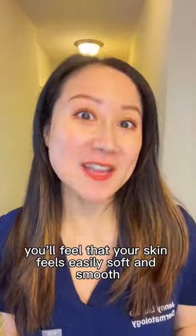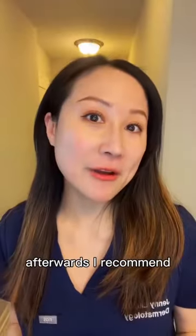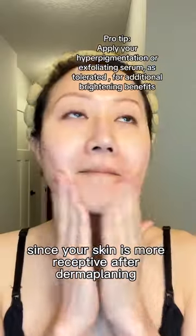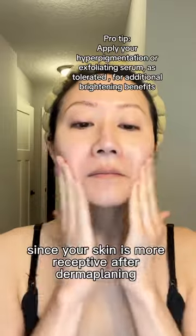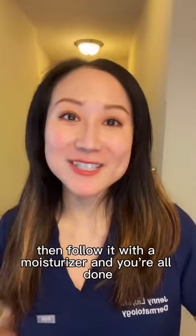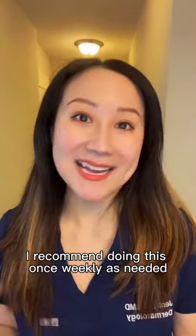You'll feel that your skin feels instantly soft and smooth. Afterwards, I recommend applying a hydrating serum or treatment to your skin, since your skin is more receptive after dermaplaning and the product will penetrate more readily. Then follow it with a moisturizer and you're all done. I recommend doing this once weekly as needed.